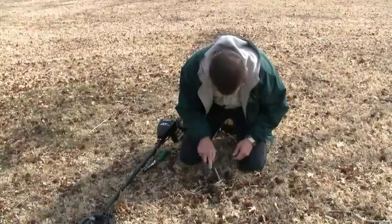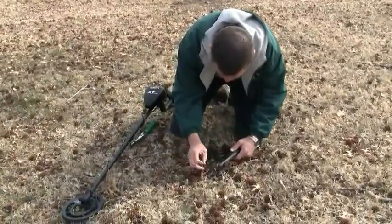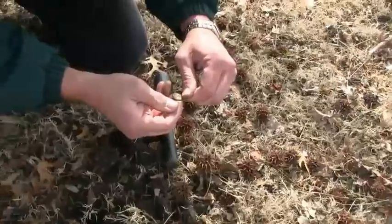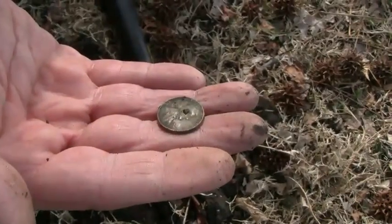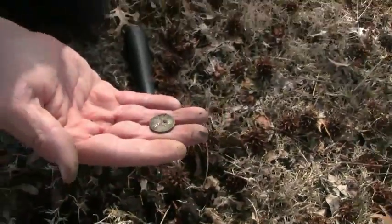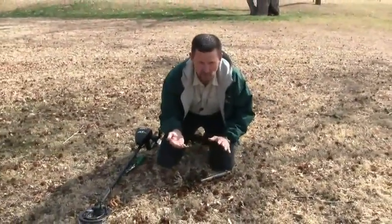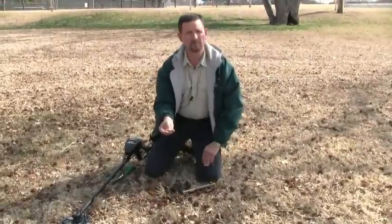Now I've moved it — that's a penny. 1963. You could hear that that was a good sound, very repeatable, even though right in this vicinity near it there's some little bits of foil or some iron junk. It's just a matter of getting on that consistent sound. The digital ID is more consistent — even though it's jumping a little bit with the stuff around it, you will get a good read on something like that.